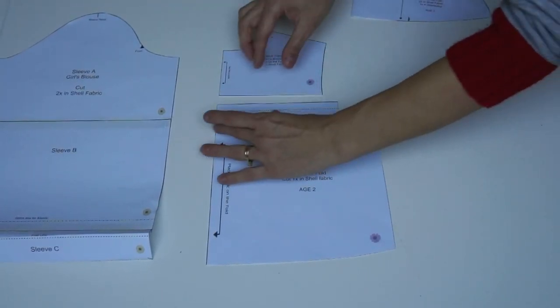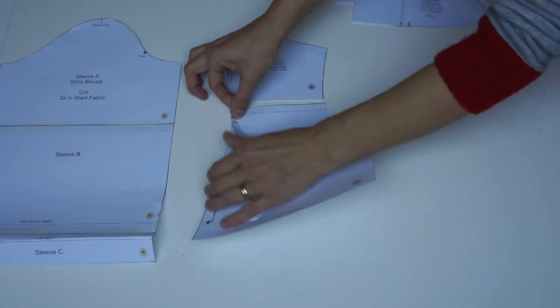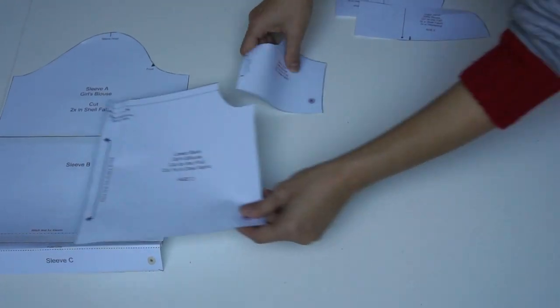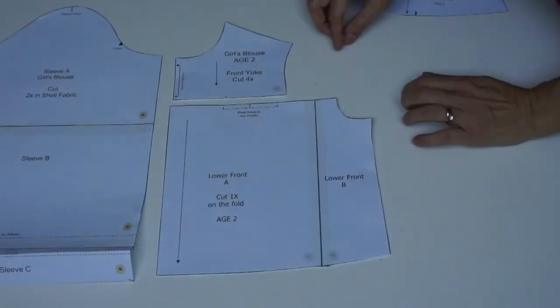The back has a yoke at the top and there's going to be a box pleat which gives ample room for movement. On the front it's very similar, only the box pleat lies in the middle and it's not cut on the fold.